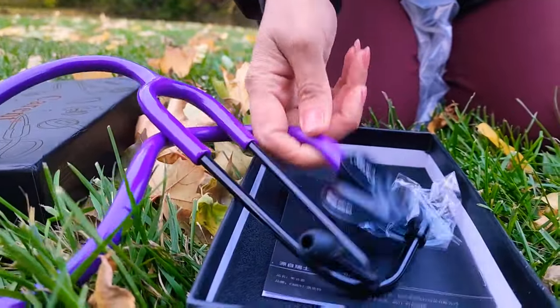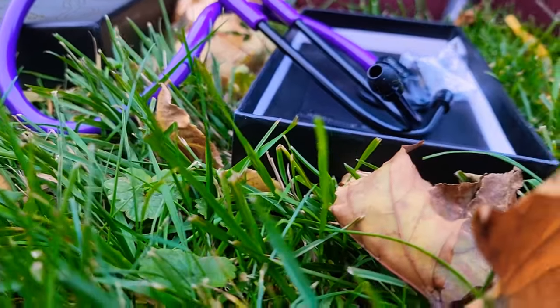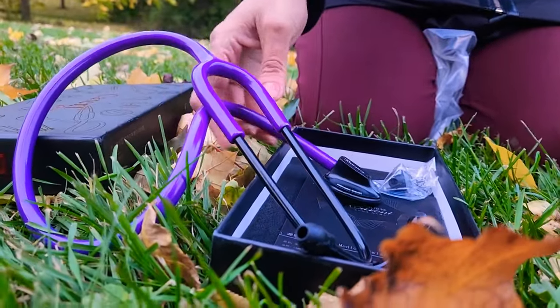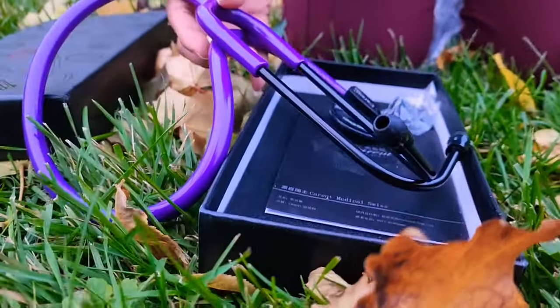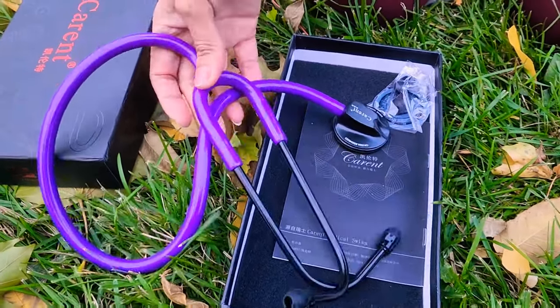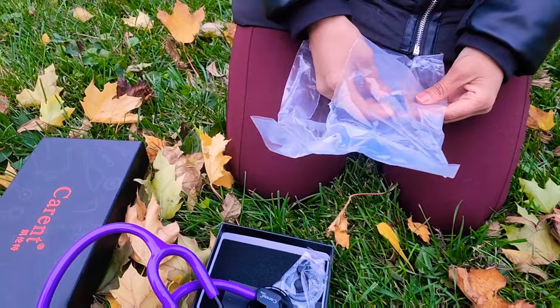The description of the product: this is a one-sided classic series product. As I told you, it weighs around 160 grams. This one is applicable for all family physicians, general practitioner physicians, nurses, and medical students.